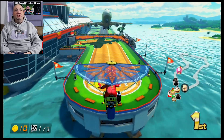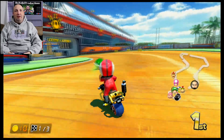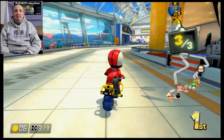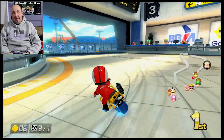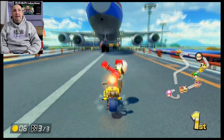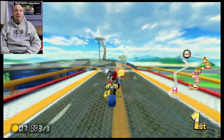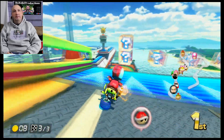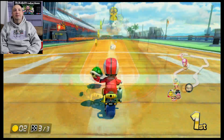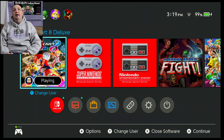I must admit, I never noticed there was a shine sprite on top of the airport there. The controls and everything are feeling really responsive. If you handed me a controller and asked me whether I was using a stock dock or a third-party dock, I would not be able to tell you the difference — and that's a good thing. That's a really good thing. All right, Mario Kart played great. Let's try Street Fighter.